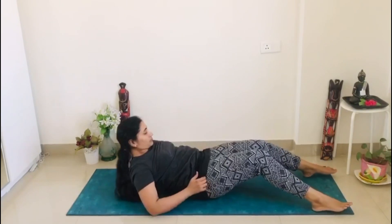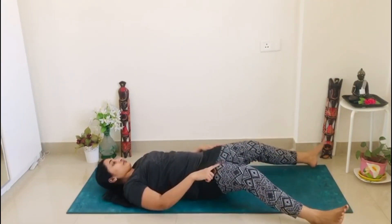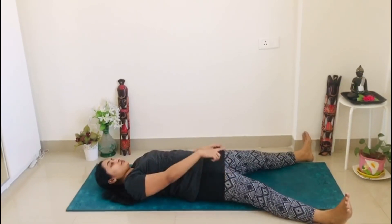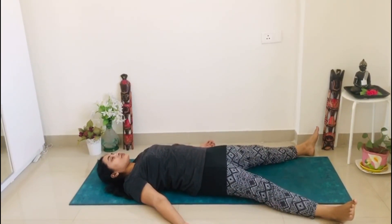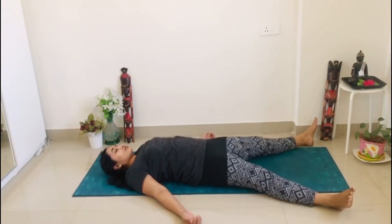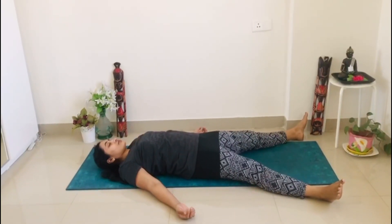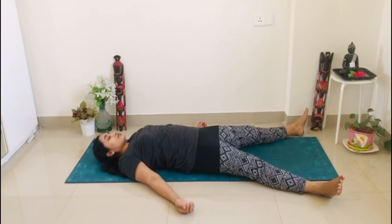End your yoga practice with shavasana. Open your legs wider, around three to four feet distance. Relax your feet, your legs, your hips. Adjust your backbone, relax your shoulders, relax your hands, relax your mind. Keep breathing and stay there for two to three minutes.